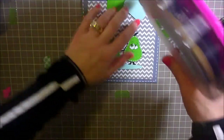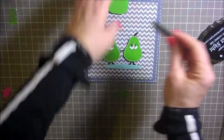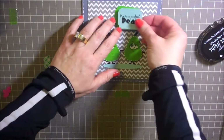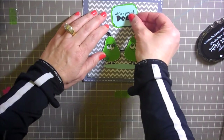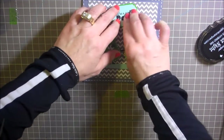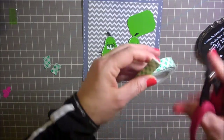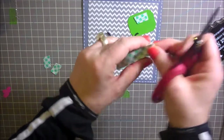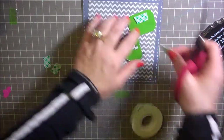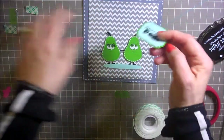And then the sentiment here — 'we are a perfect pair.' The first part of it I'm just going to add some ATG tape on the back of it, and the second part on the back of the green I'm going to pop that up. I like the pattern side of the green — it has a little bit of a pattern to it, so I like that side better. I'll add a little bit of mounting foam to this, and since it's a wider one I think I'm going to do two pieces of mounting foam.